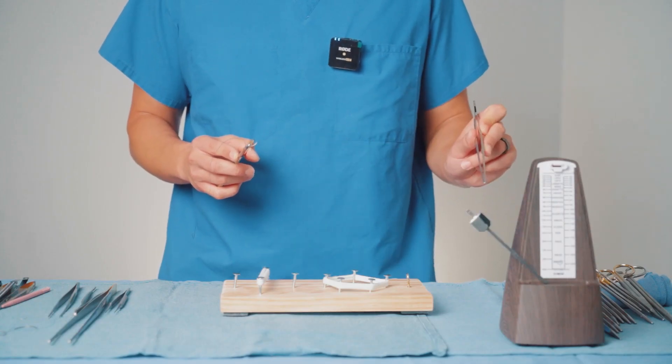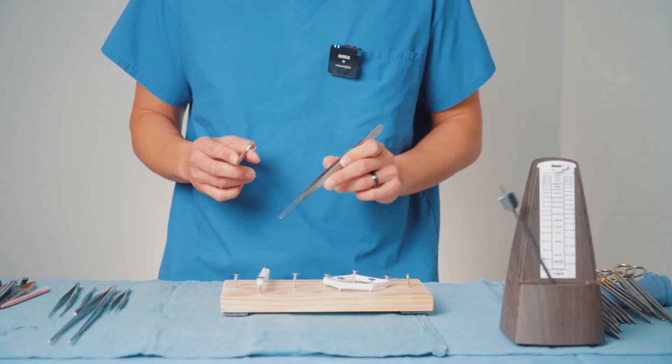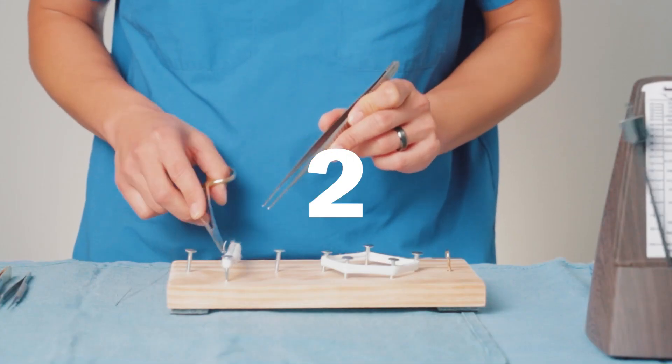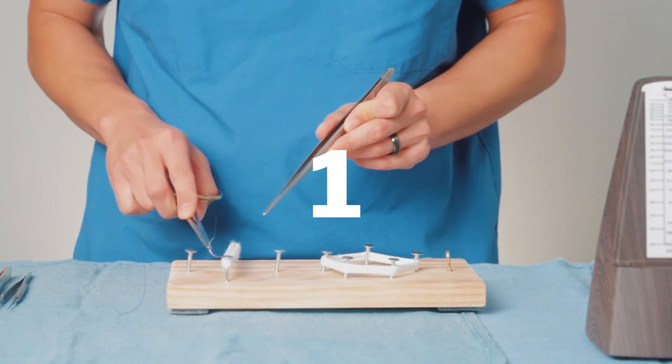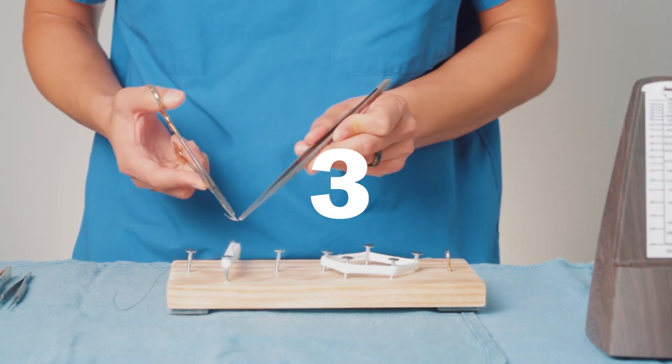Now with the metronome ticking, just to remind you of the steps, it's one, two, three, four. One, two, three, four.